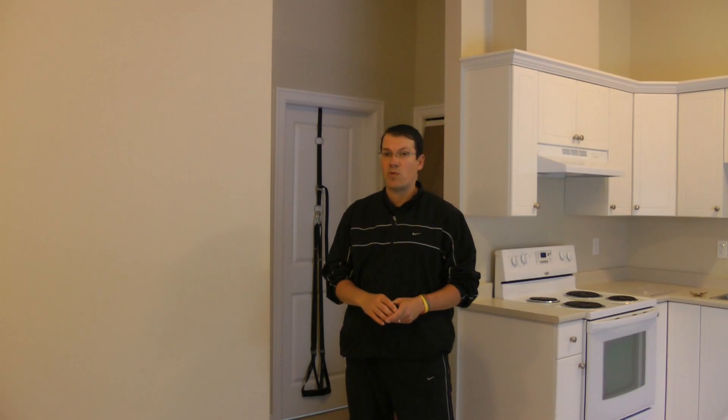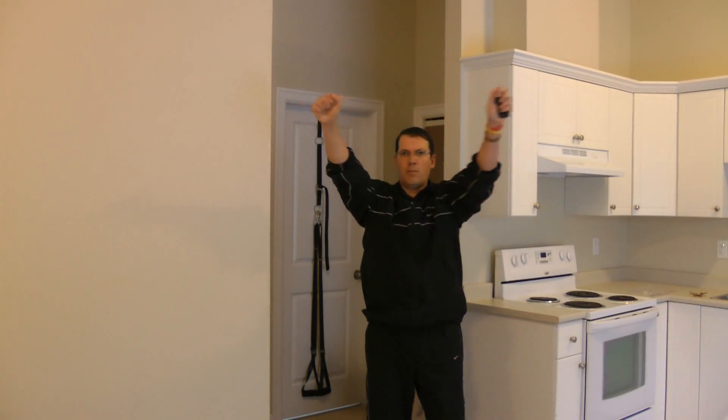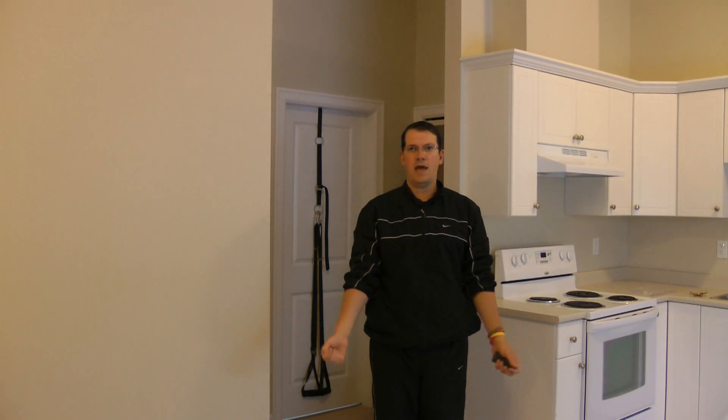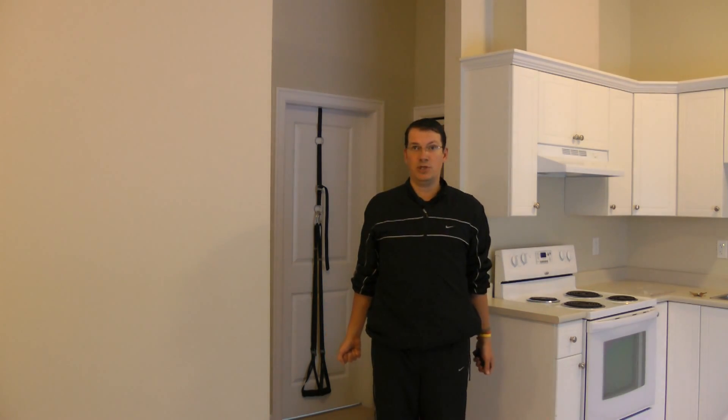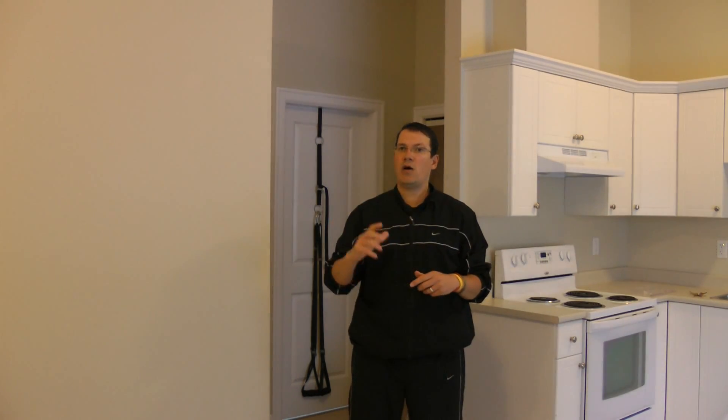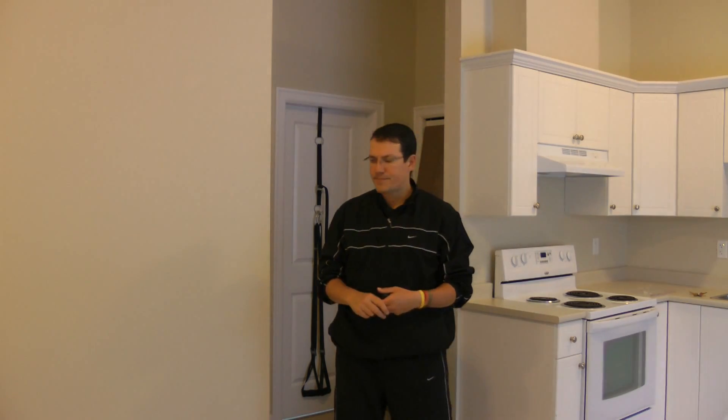I'm taking the shoulder through various ranges of motion. Some people might know about I's, T's, and Y's — this is a variation on that using body weight and the suspension trainer. I end up doing I's straight overhead, Y's, T's, an N, and then the end position of the I — going through all those different ranges of motion to challenge the scapular and rotator cuff muscles, working on activation, endurance, and strength.